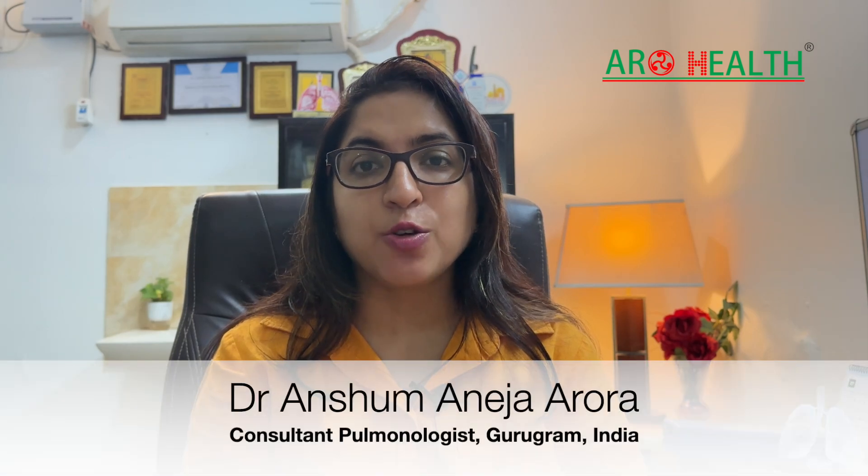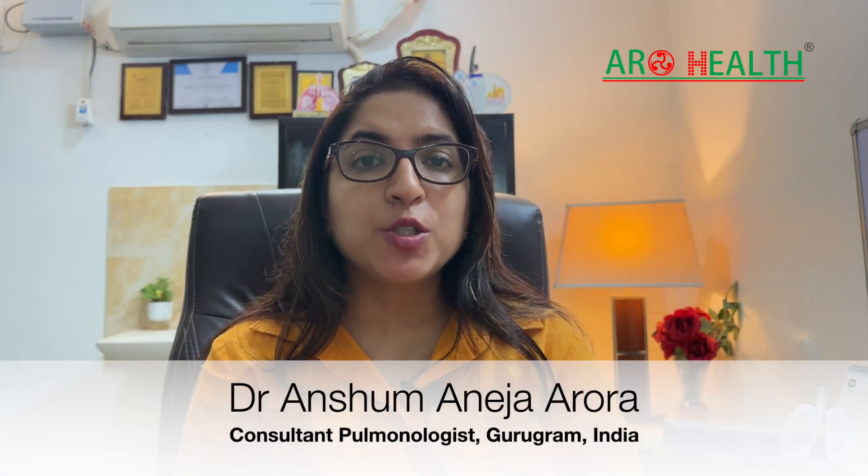Namaste and welcome to my channel. My name is Dr. Anusha Maneja Rora. I practice pulmonology in Gurgaon, Haryana, and today I will be talking about how to use a turbo haler.